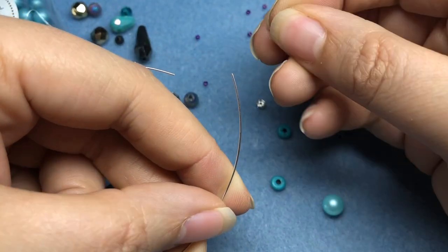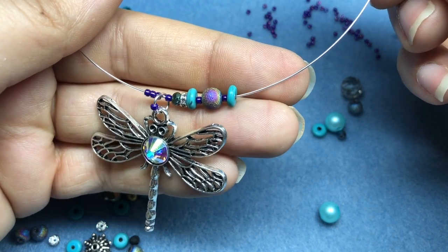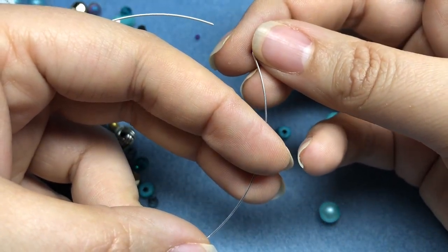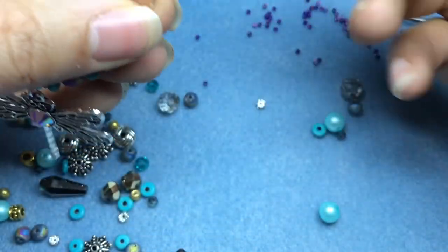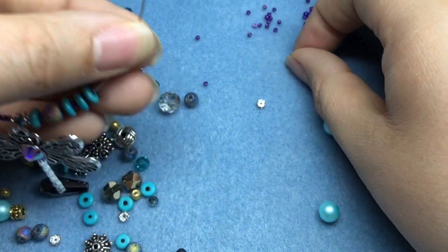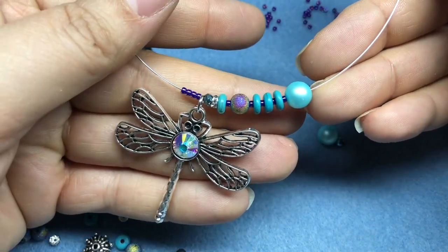Let that slide down. Then another seed bead. It's so pretty — oh my gosh, purple and turquoise together are so gorgeous. I think I want to do that one more time. Now if you want, you can totally do a whole coil of these and make a choker, but we're making a little bit longer necklace today. I have three of those, and then I'm going to put on my aqua pearl. So pretty — it is so gorgeous.